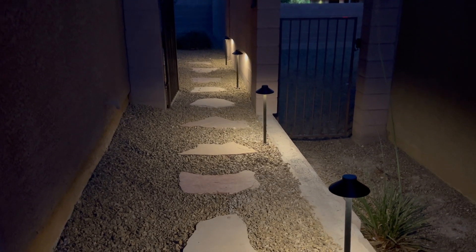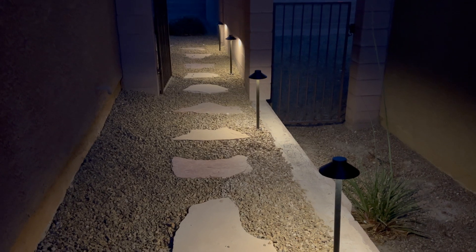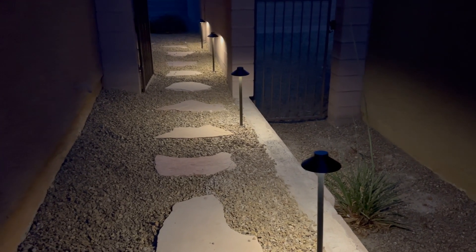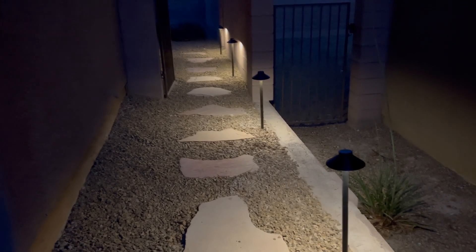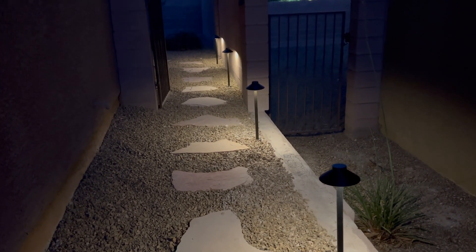The Garden Reet path lights absolutely get the Terry Buy Stuff big thumbs up! I'll have the link below — check it out for yourself. I think this will make a great addition to your yard. As always, appreciate you, love you, happy shopping and happy lighting the way with Garden Reet. We'll see you on the next round — until then, guys, bye!